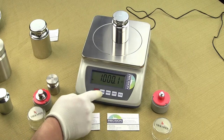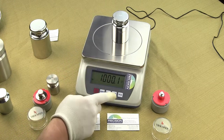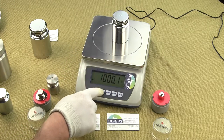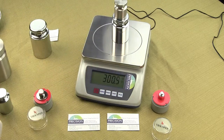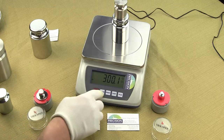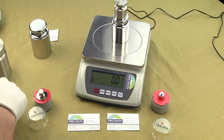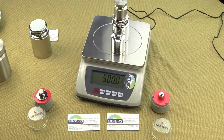You can use the tare to zero out a container. We'll zero out a one kilogram weight, place another weight on the scale — and there you go, that's the tare function. You can tare to capacity, tare that weight out, and use another weight. You can see how fast the scale responds.